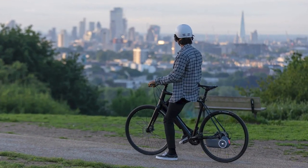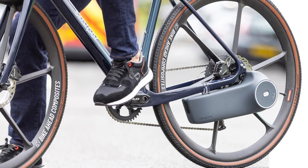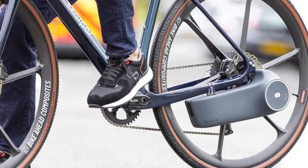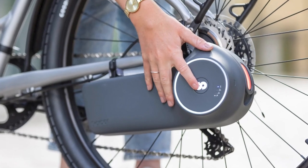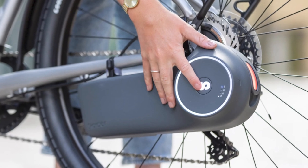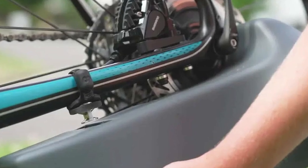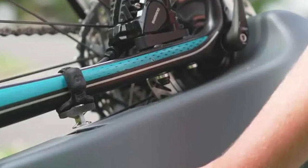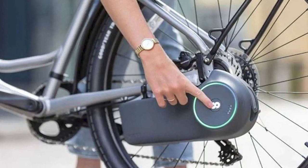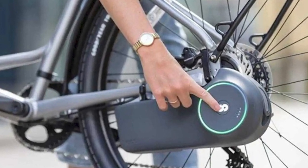Well, enter the Scarper kit. It can turn just about any bicycle into an electric powerhouse — and get this, it works through your disc brake. There's a sleek four-kilogram mount that attaches to your chain stay, housing a motor, battery, and all the electronic wizardry. The motor engages with the disc brake — not by touching the braking surface, but by cozying up to another section of the disc closer to the hub.